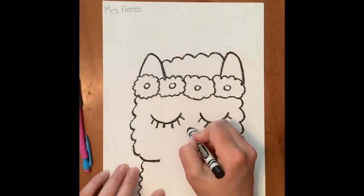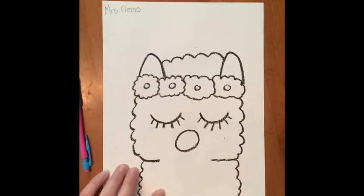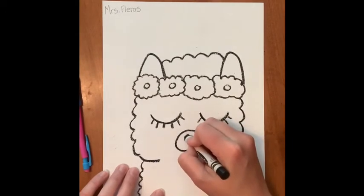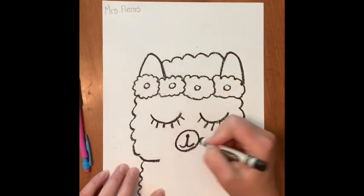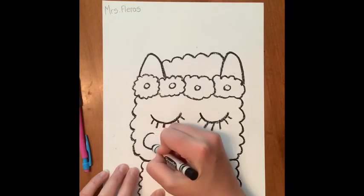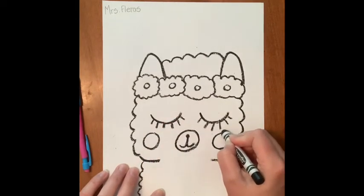Now for the mouth and nose, I'm going to draw a circle, and then inside of it a smaller dot circle. Then a line comes out and goes one way, and a line comes out and goes the other way — that makes the mouth and nose. And I'll add some circles on both sides of the cheeks that I can color in later.